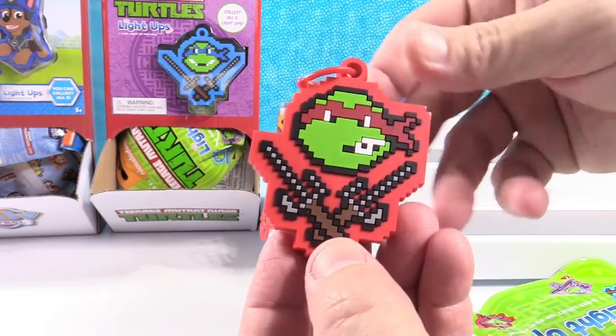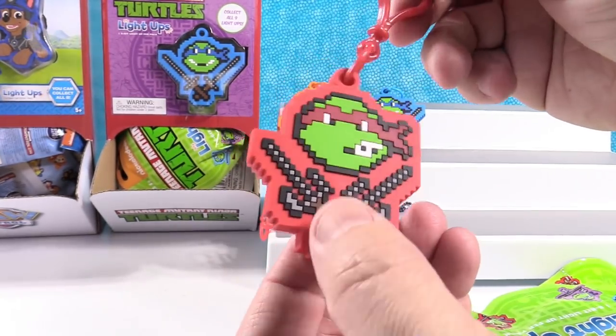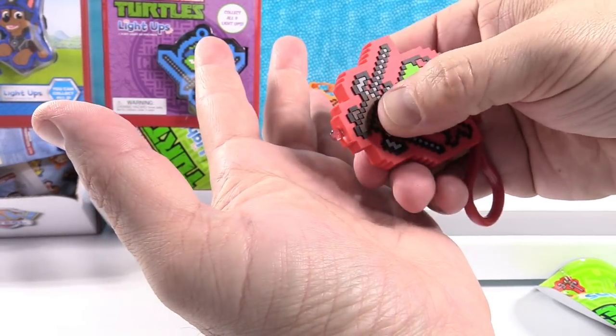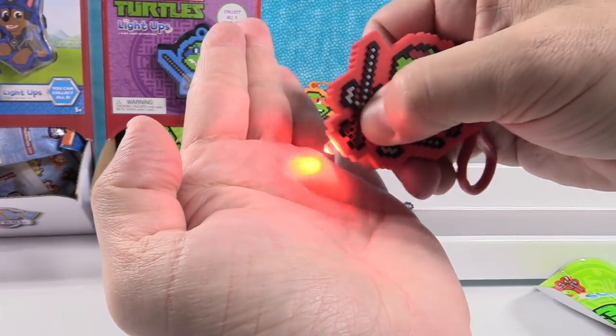I got Raphael. He is cool looking — Raphael's my favorite turtle because I like the size the best. I hope he lights up red. He does. Red for Raphael.